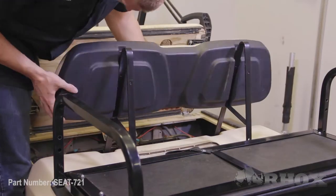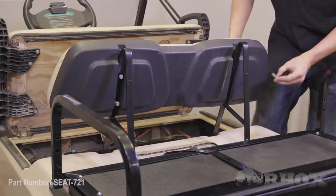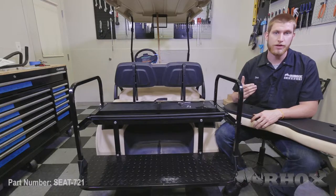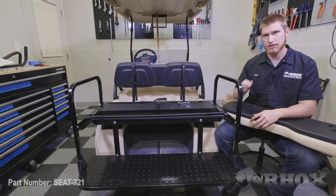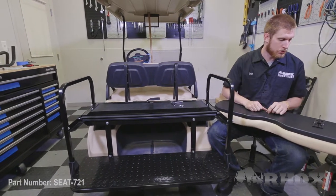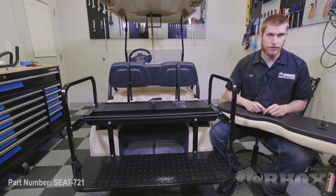Now that our handrails are installed, we can go ahead and install both of our seat back cushions. When we do this, we want to make sure that we're only using hand tools so that we don't damage our hardware. Now that our front seat cushion is installed, we're going to go ahead and start prepping our back seat cushion. These back seat cushion plates are going to mount directly to the back seat cushion, and then these bolts are going to go through the top strut and through the back bracket.